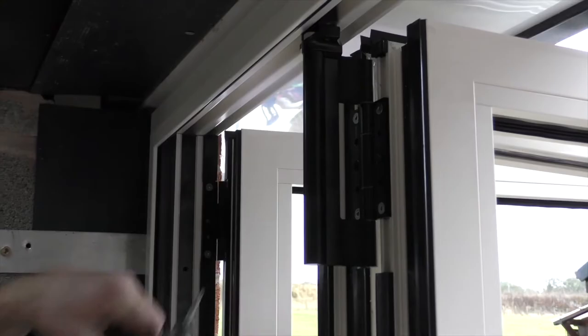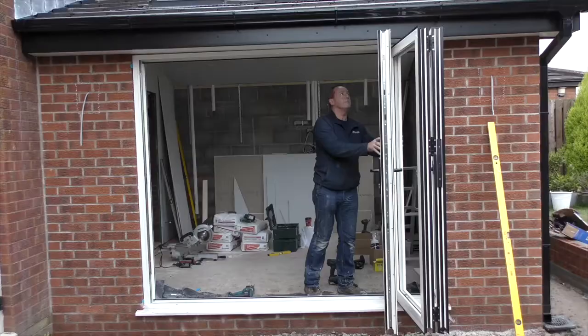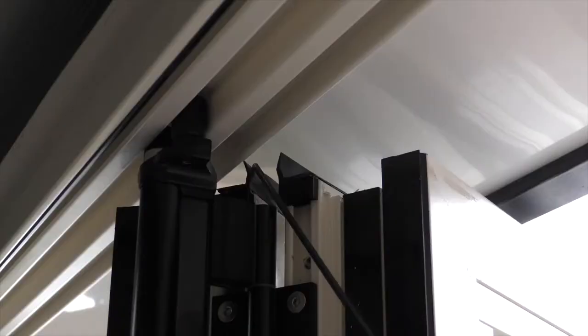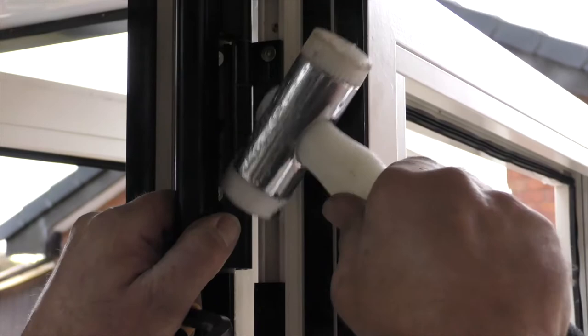Screw 3 fixings into the head for an average 3m door. Test all doors are running smooth. The outer gasket has a minimum of 5mm coverage over the frame. If required, the bogey wheel can be adjusted to suit.